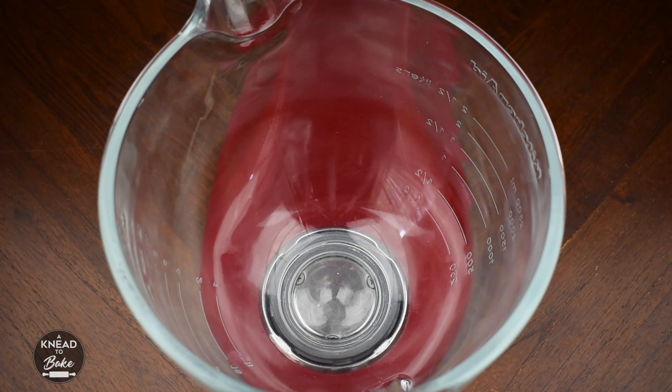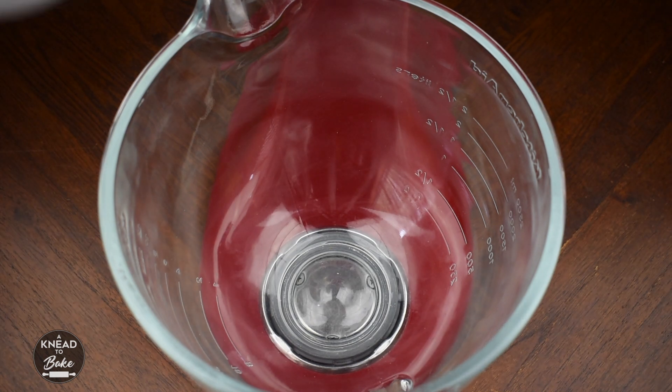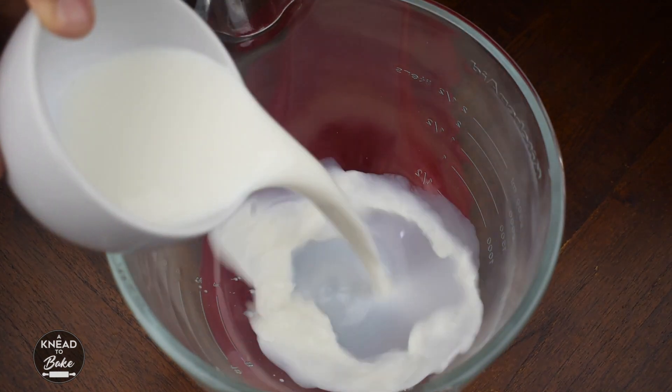To make this recipe, make sure to use a stand mixer. Since this dough is very wet, it is easier to make it in the stand mixer.